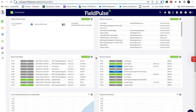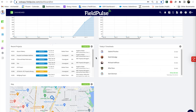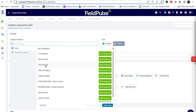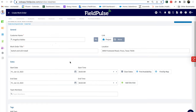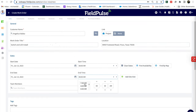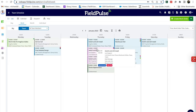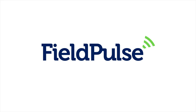Before we start the video, just want to talk about Field Pulse. If you're an HVAC, electrical, or plumbing business owner looking for reliable, easy-to-use software, go to the link in the description. The people at Field Pulse will be happy to go through a demo showing you all the features and ways this software can greatly improve your business. Thanks to Field Pulse for sponsoring HVAC Tech Tips.